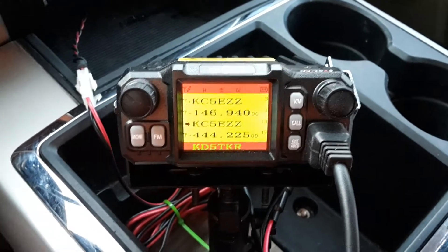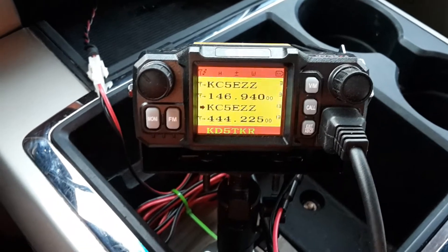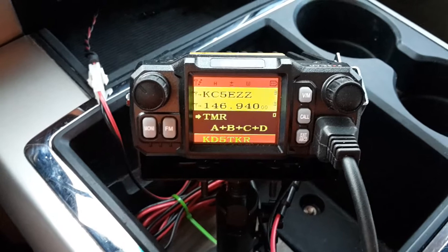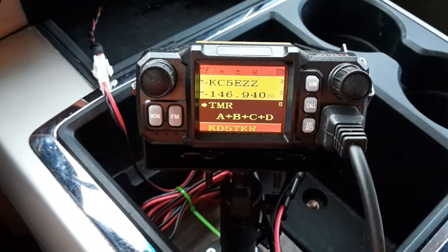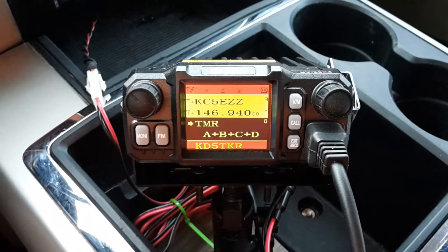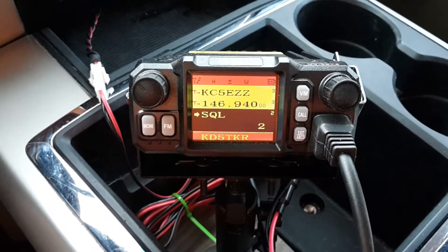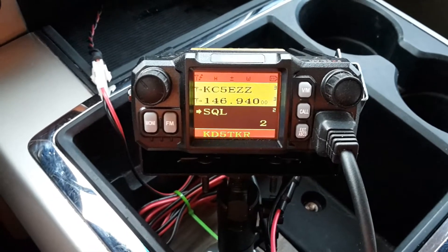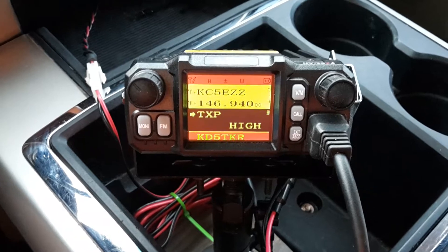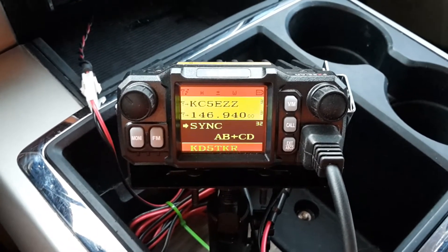I wanted to go through some of the menu options that I think are important. The first one is menu zero, which is TMR. I have mine set to ABCD. And then to get sync, it's number 32. I have my sync set to AB plus CD.